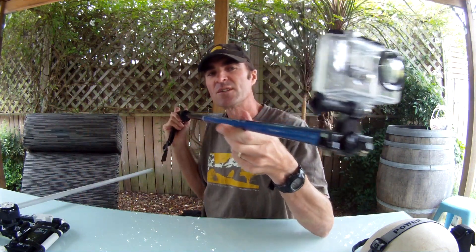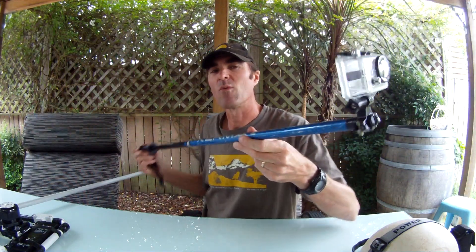The pole mount works reasonably well in that you're able to get the camera into some very small gaps that would otherwise be inaccessible, and you get some very interesting caving footage. Here's an example.